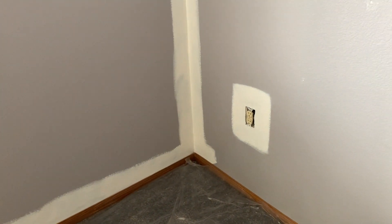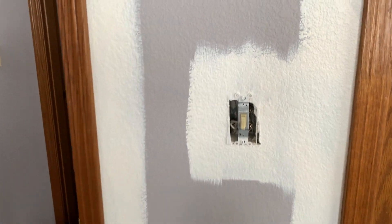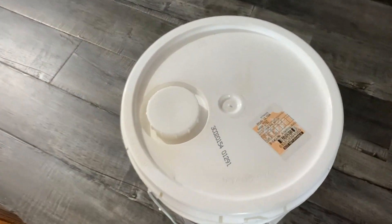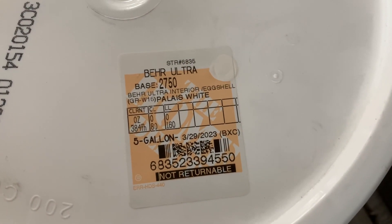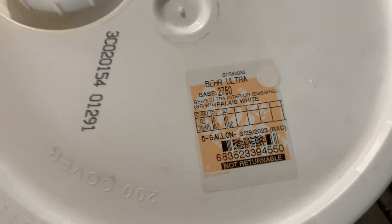I think I told you guys that these walls looked periwinkle, which is kind of between a blue and purpley color. But today, maybe it's just the lighting, it's definitely looking more lavender to me now. You guys let me know what you think. The paint that we are using is Behr paint from Home Depot, the Palais White color, which is French for palace — so it's palace white. We are using an interior eggshell for this project.